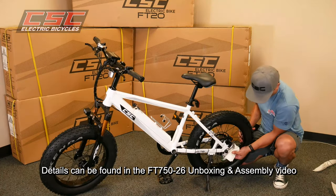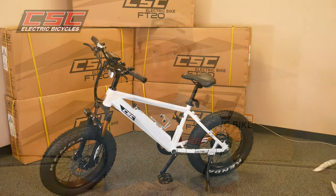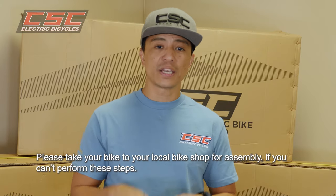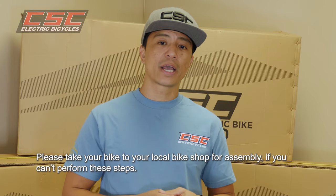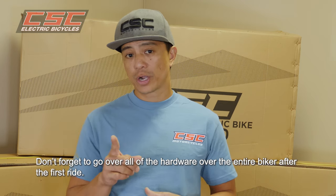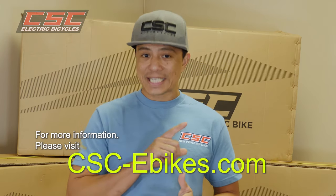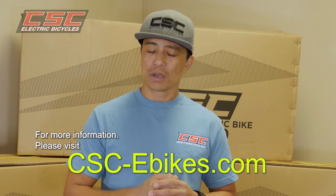Again, details can be found in the 26 inch FT 750 video. If you feel you cannot perform any of these steps, please take your bike to a local bike shop for assembly. After your first ride, don't forget to go over all the hardware over the entire bike. There's always more information available at csc-ebikes.com or just give us a call. Thanks for watching and ride safe.